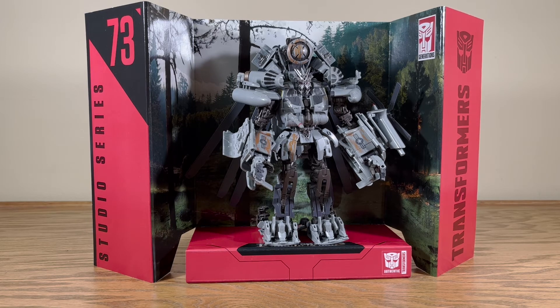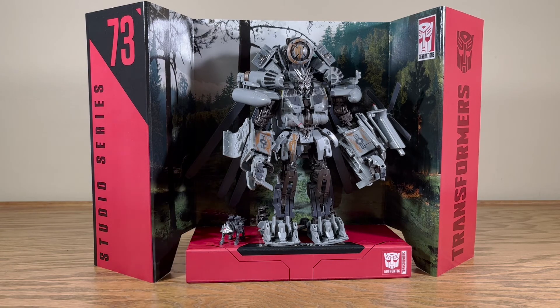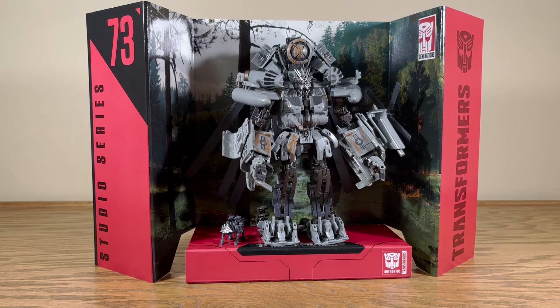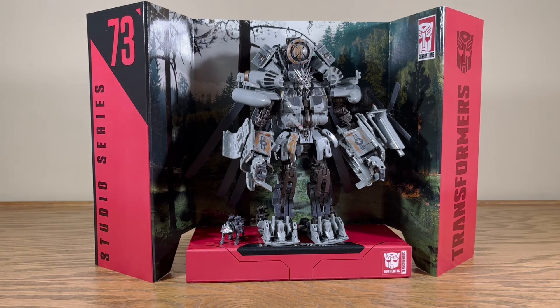That is Leader Class Grindor — he's pretty much Blackout with a couple extra tweaks and additions, and Ravage comes with. I don't really have many complaints here. I think he looks really good. The addition of the hands with opposable fingers is really, really nice — I super appreciate that. He just looks one percent more meaner than Blackout already did. I think this is a good addition to Studio Series and a good duplicate to have.